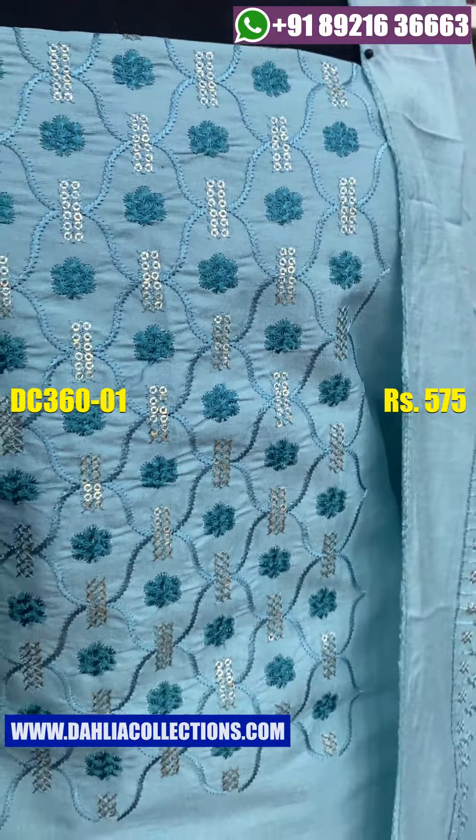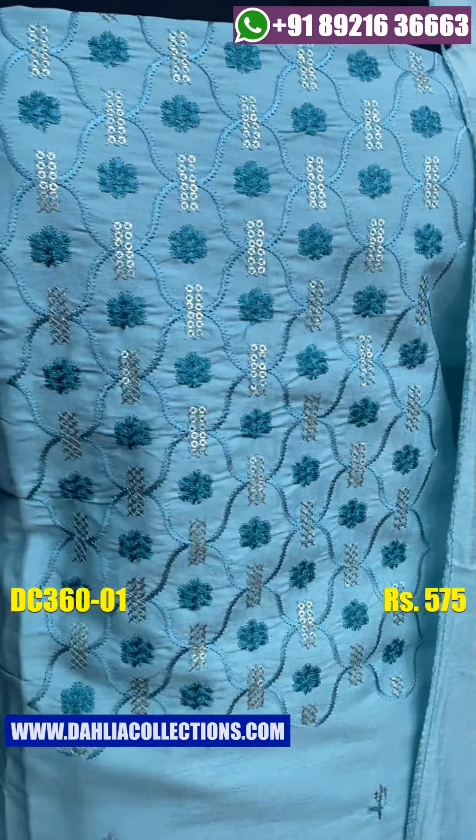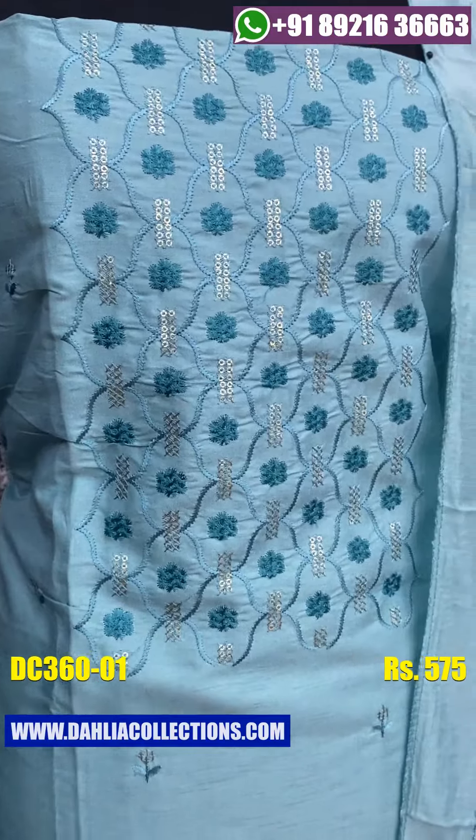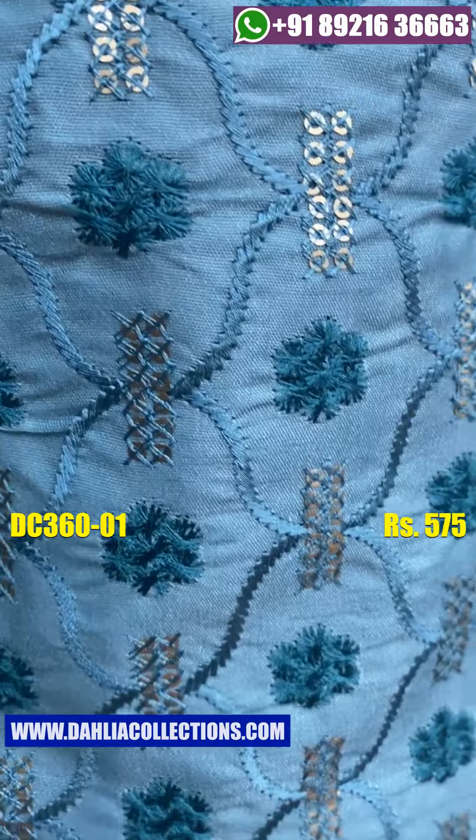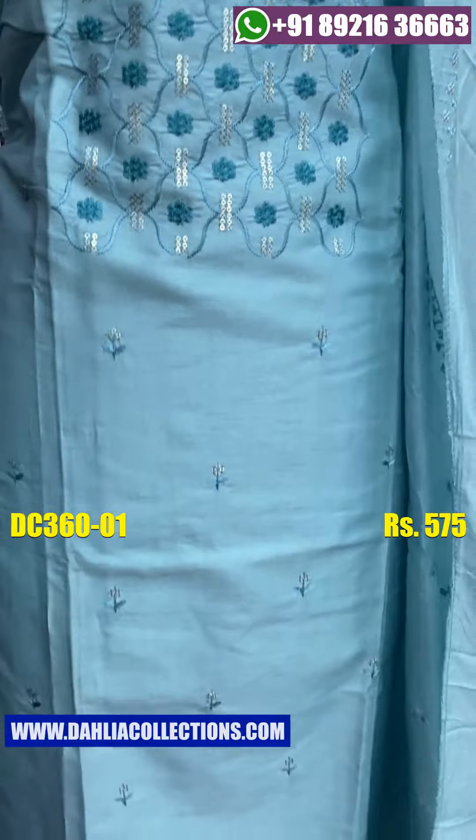Looking at the shape, we will show you how to wear a color trend and color shade. We will tie some color shades from the color shade.